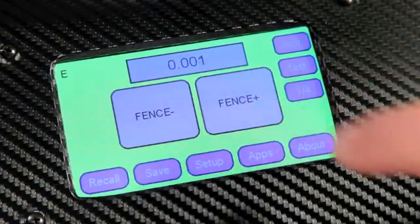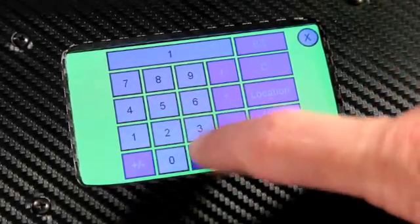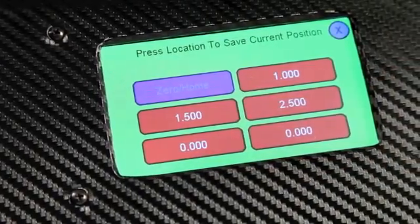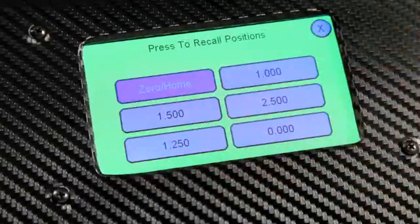Ready to Route also has a step and repeat feature, and you can enter your own measurements for other operations. If there are operations you need to do regularly, you can save as many as six settings that can be recalled with the touch of a finger. No need to measure — just choose the setting and get to work.